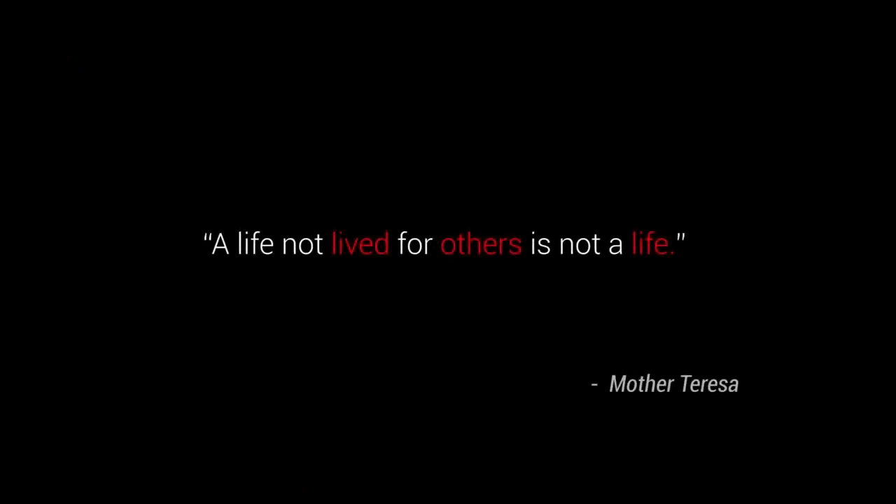Loving, sharing, sharing. This is my family.